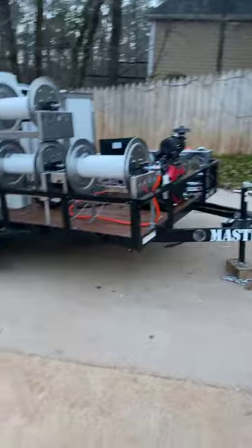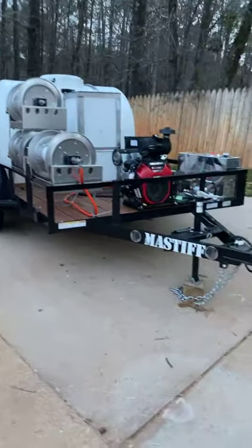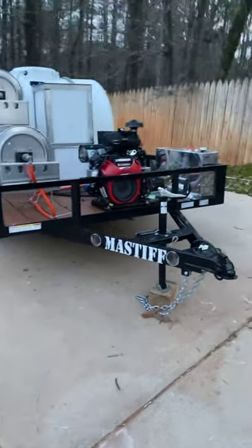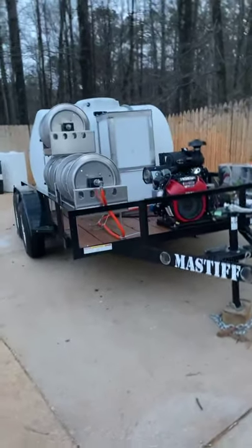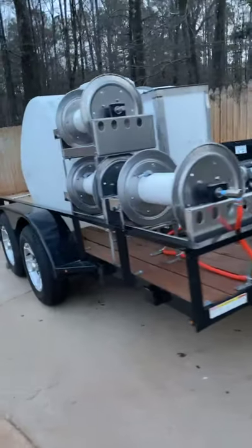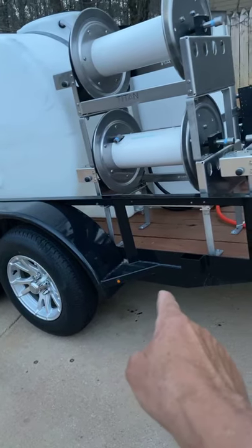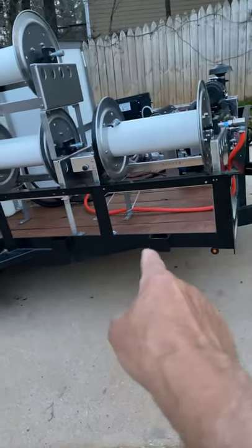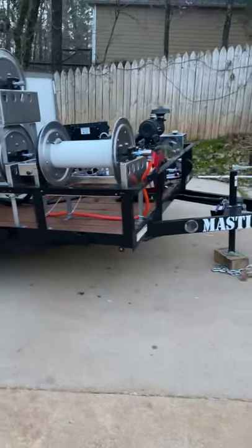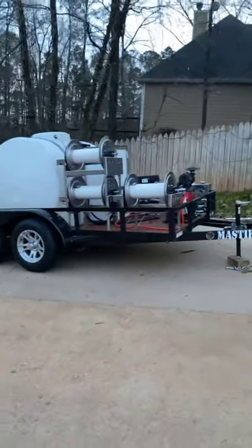Jeff, hope you see your rig, man. My brother sells these trailers — they're Mastiff, they're made out of Tennessee, they are well-built trailers. One of the things I like about them is the tongue comes under the trailer and goes all the way to the front, so your tongue doesn't just stop right there — you get extra support all the way to the front tire. That gives you a lot more support on these Mastiff trailers.